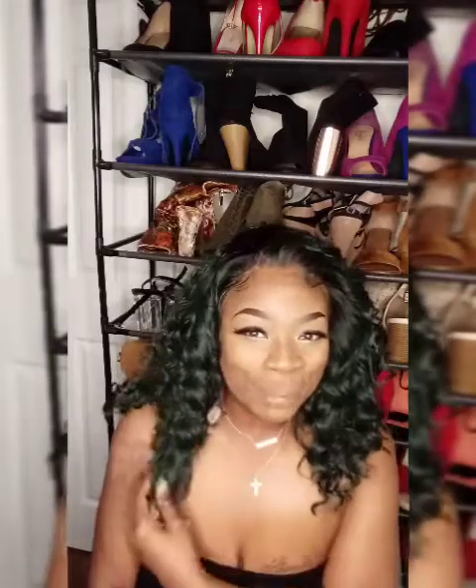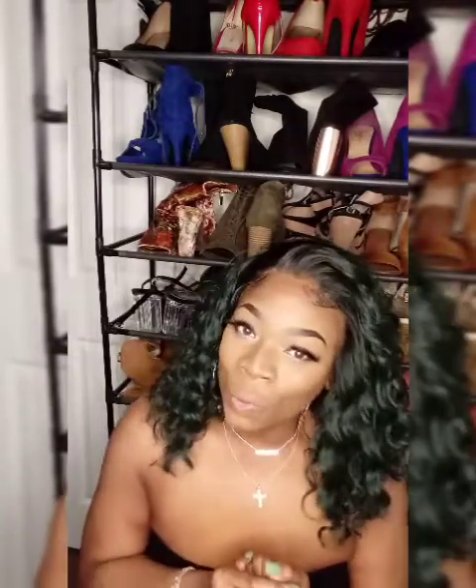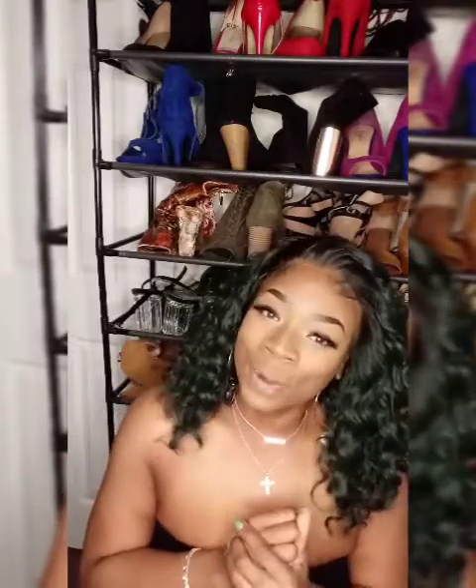What's up my T-Squad family? It's your girl, the Trendy Diva. On today guys, I have a wig review for you. If you want to see the wig that I bought, stick around.